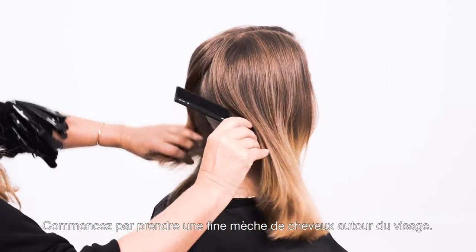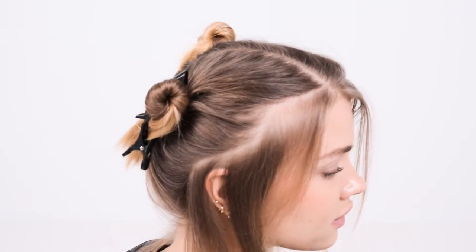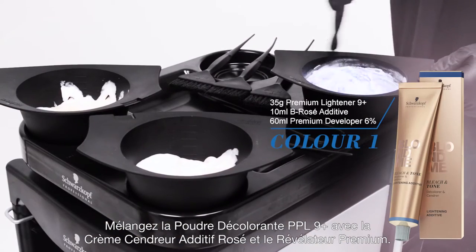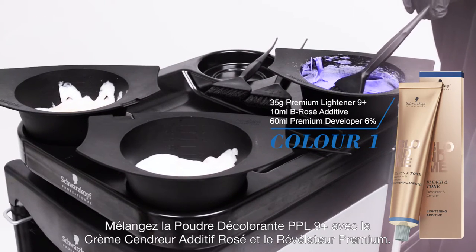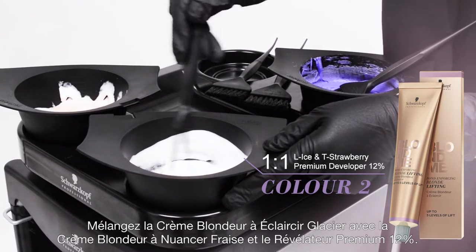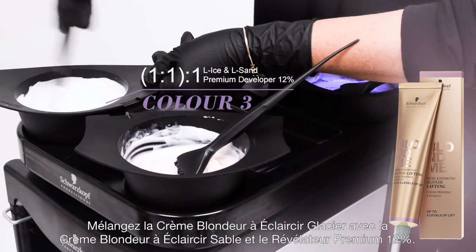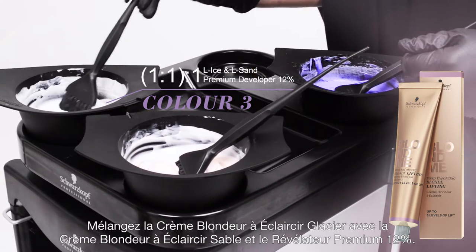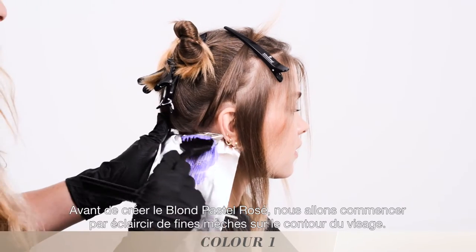We take a fine section around the entire hairline and clip the remaining hair away. Mix bond enforcing premium lightener 9 plus with bleach and toned pastel rose additive and premium developer. Mix bond enforcing lifting ice with toning strawberry and premium developer 12%. Mix bond enforcing lifting ice with bond enforcing lifting sand and premium developer 12%. Before we start our strobing technique, we apply baby lights around the entire hairline.